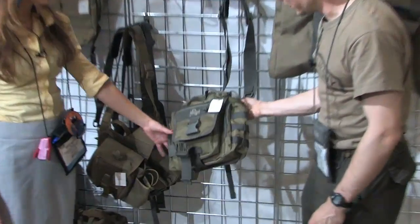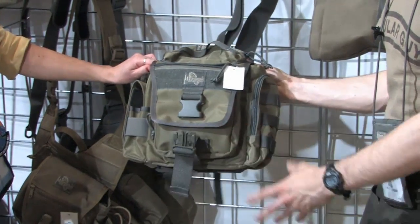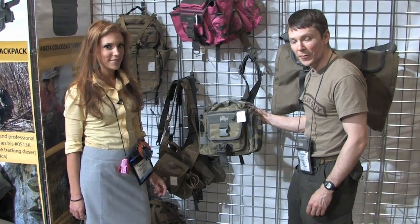And the Jumbo variants as well — even on the Jumbo, they have not forgotten about the lefties. The S-Type is available on those Jumbo variants too.